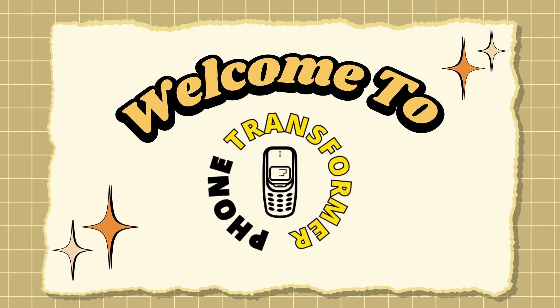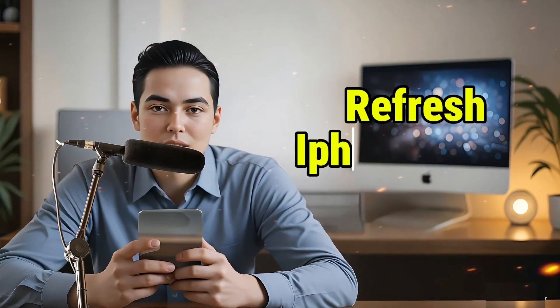Hi everyone, welcome back to Phone Transformer. In this video I will show you how to refresh iPhone 16 Pro Max easily using a few simple steps to keep your device running smoothly. Now let's get started.